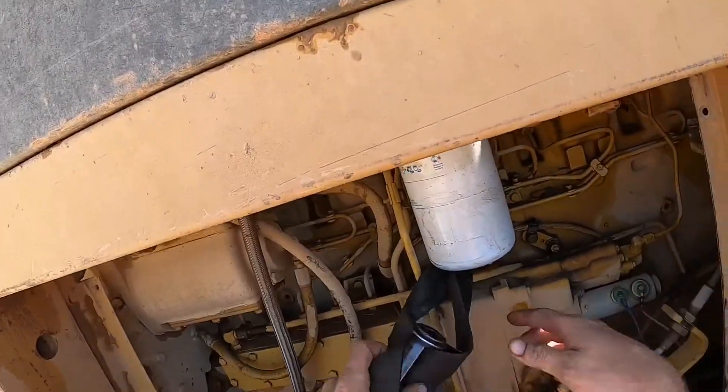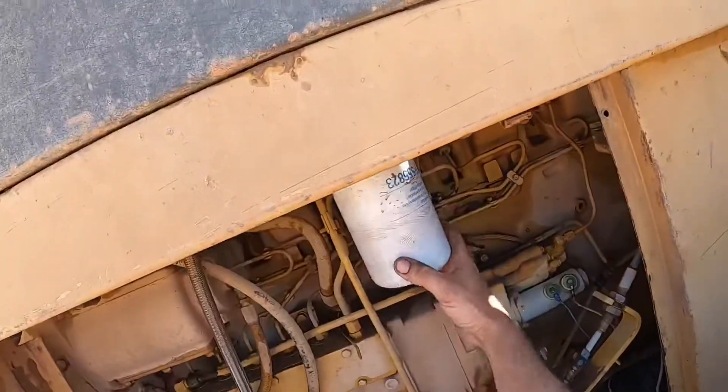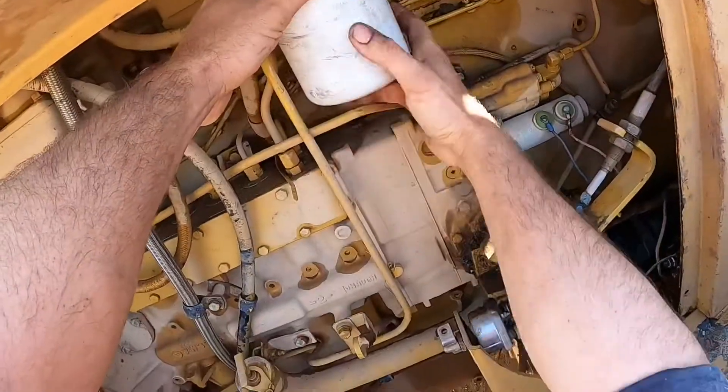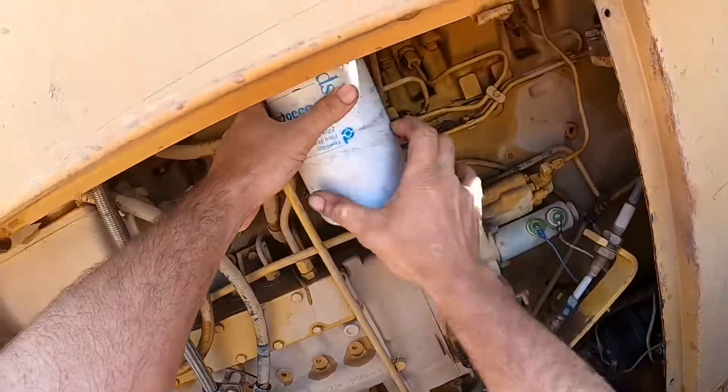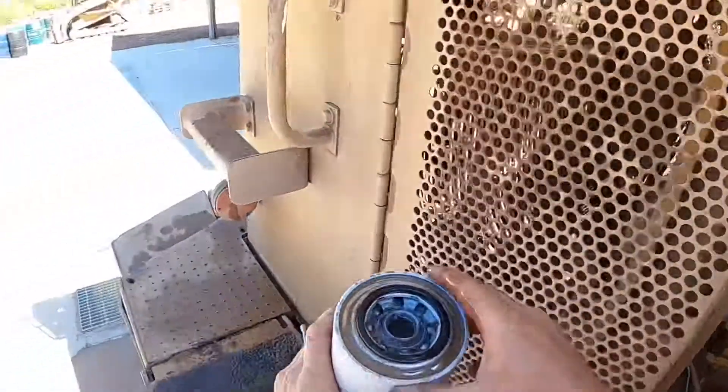Now you could just fill the machine back up and manually pump it until you get fuel through the system, but that takes a lot of effort and there's an easier way of doing it. I'll go ahead and tip the fuel out of this filter and we'll have a look at the fuel line so we know what's going on there.